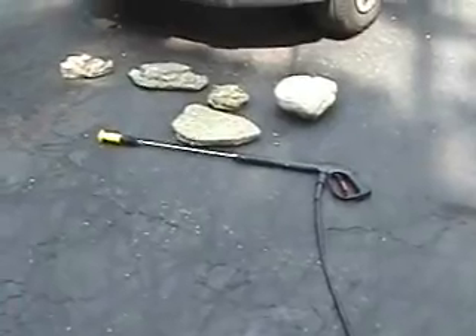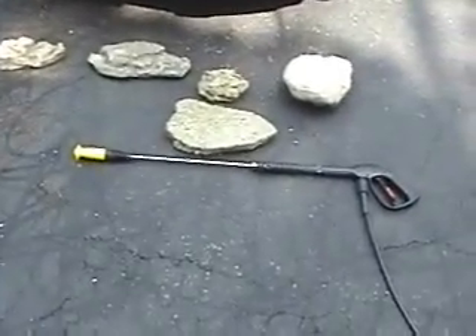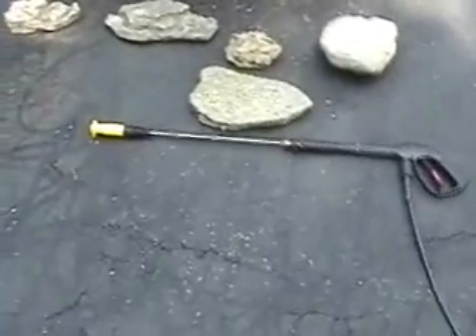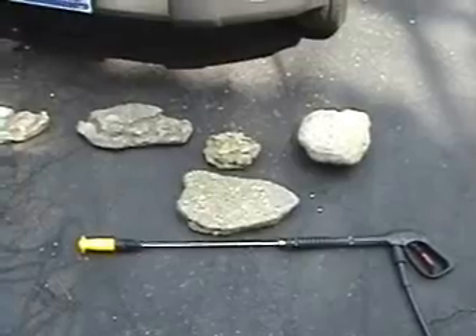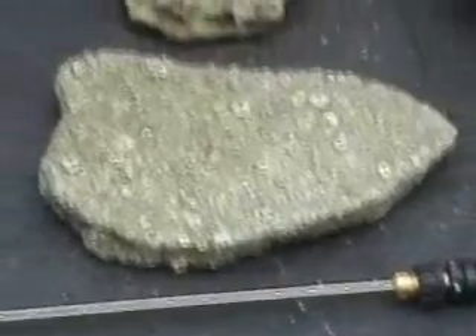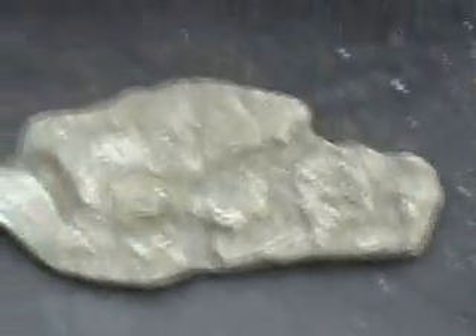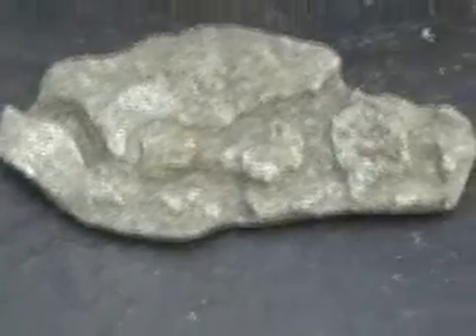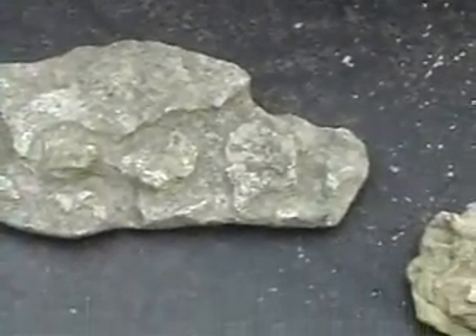I have a high-pressure water hose, usually used to remove paint, which is what I am doing with it today. However, I'm also going to pull out a few fossil rocks and clean them with it. I have some Mississippian crinoids, but they've got green algae on them. I'm going to blast half of each one to show you the before and after. I've got rocks here with water channels — I'm only going to clean half of each one.